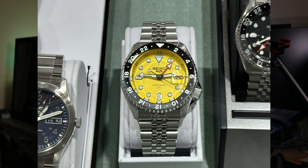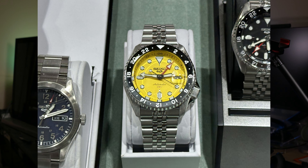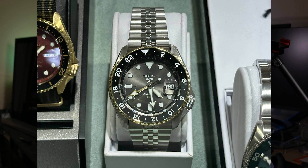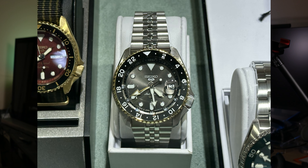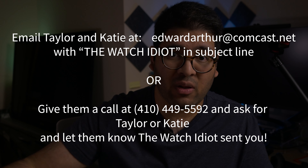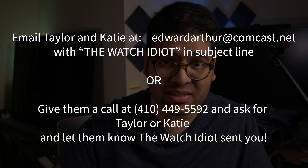Big thanks to Edward Arthur Jewelers — I bought this SPB383 with my own money from Katie and Taylor. They're awesome to talk to, awesome to work with, and they have a surprisingly ridiculously good selection of Seikos. They had the new colors of the SSK GMT before I even knew they existed. If you want the SPB383 or any of those SSKs, shoot them an email with TheWatchidiot in the subject line or call in and let them know that TheWatchidiot sent you.